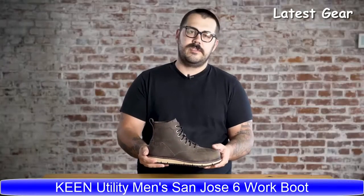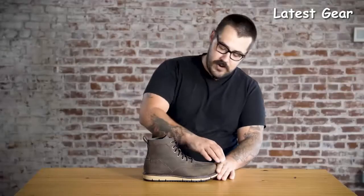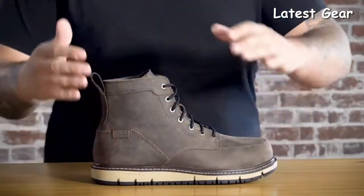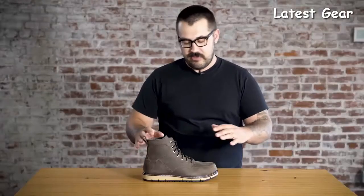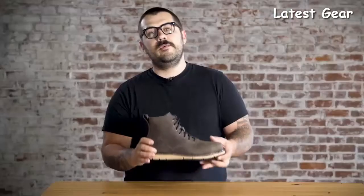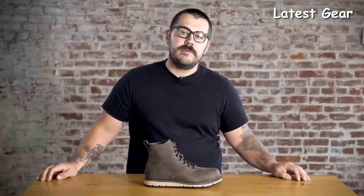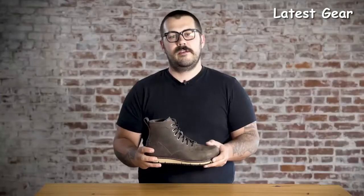The Keen Utility Waterproof San Jose — you asked, we listened. This boot features Keen Dry waterproof breathable membrane throughout, a siped outsole that's oil and slip resistant, and a water-resistant leather upper. The Loft Cell midsole has 100,000 air bubbles per cubic centimeter to keep your foot comfortable all day long. It's got a lightweight aluminum toe that's 30% lighter than traditional steel toes. These aren't your old man's boots — the Keen Utility Waterproof San Jose.